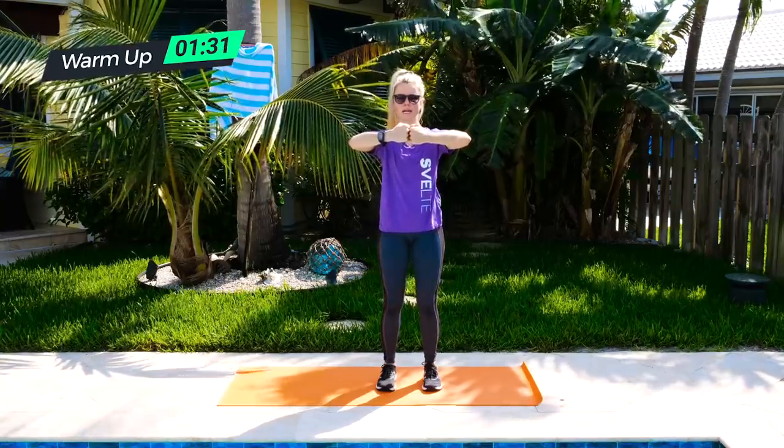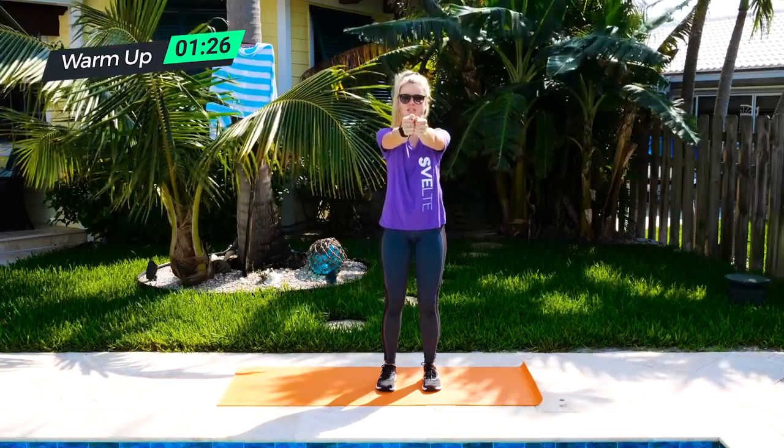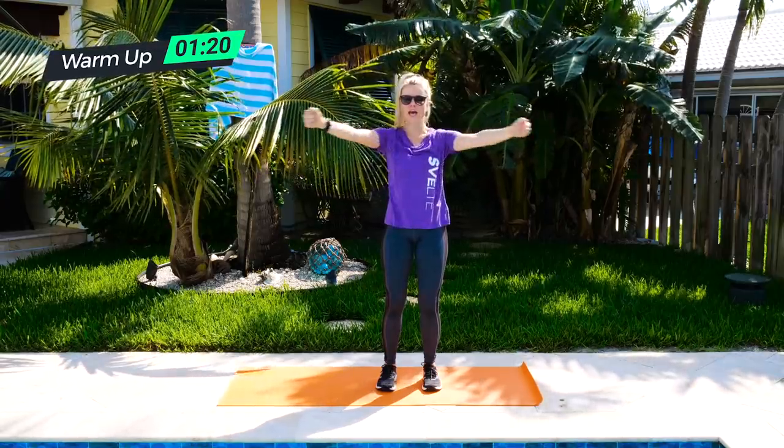Then we're going to take that to opening the curtain. Arms together, straight in front — you can make them into fists. And just like it sounds, open the curtain, open through the chest. On the way in, squeeze and open.